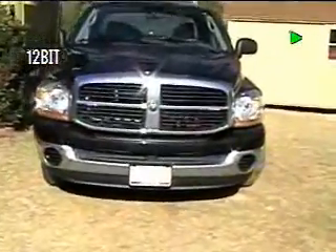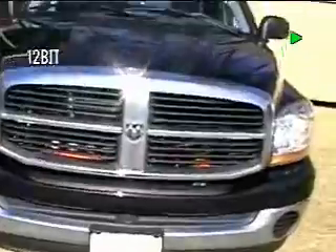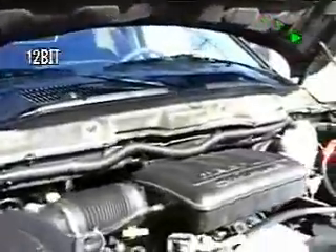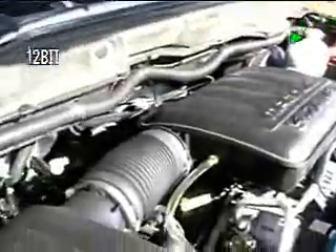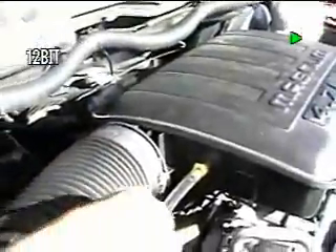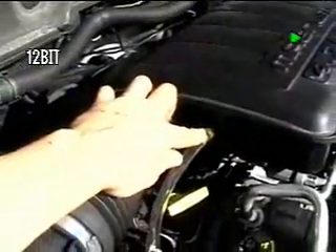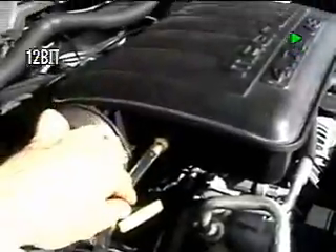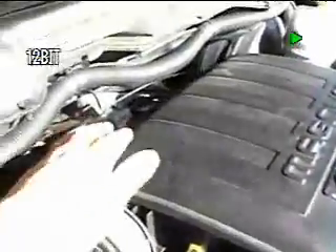Here we go. I've already popped the hood latch, so we're going to come in on it right now and you'll be able to see it. We'll start at the very top so you can see it. Here we have an HHO feed line right here. This is it right there, and it definitely goes in here to a set of injectors inside to the throttle body, which is located back here on this model Dodge.